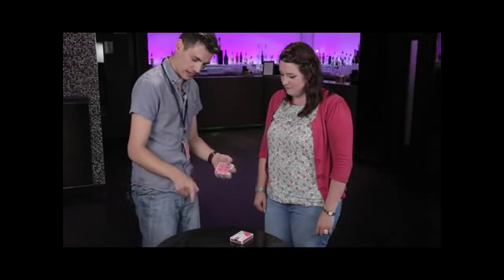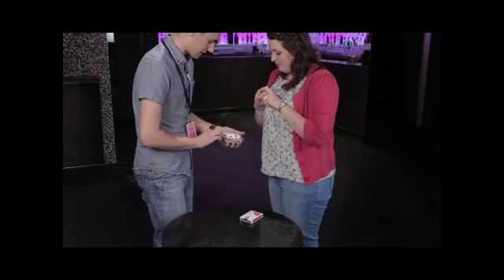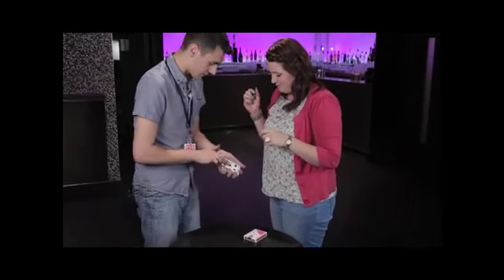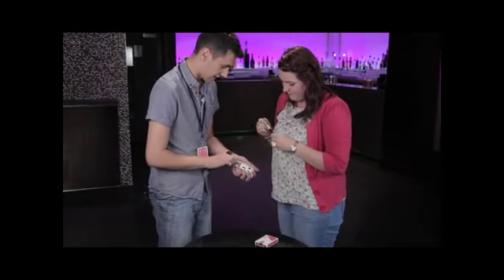I'm going to have a little cut here. Now, do me a favour — just grab the pen for me. I want you to sign this card you stopped on. You stopped on five of spades — it's a very good card. Sign wherever you want, just down the face of the card. Just put your initial in the middle somewhere. That's it. That's fair, yeah?